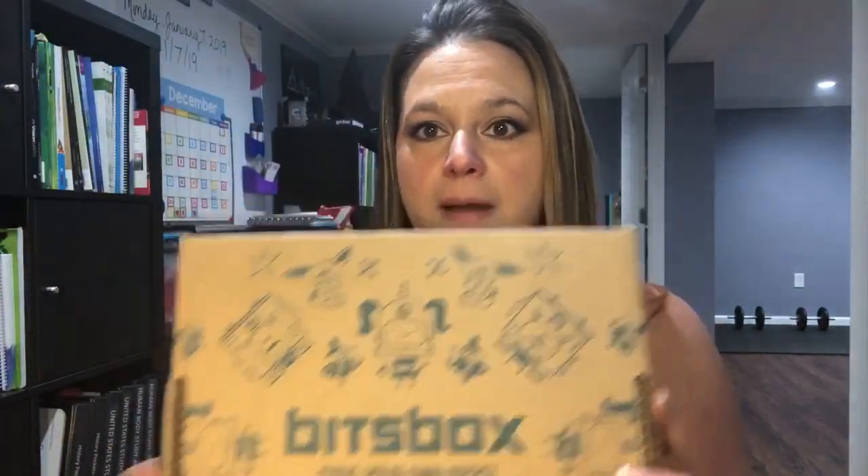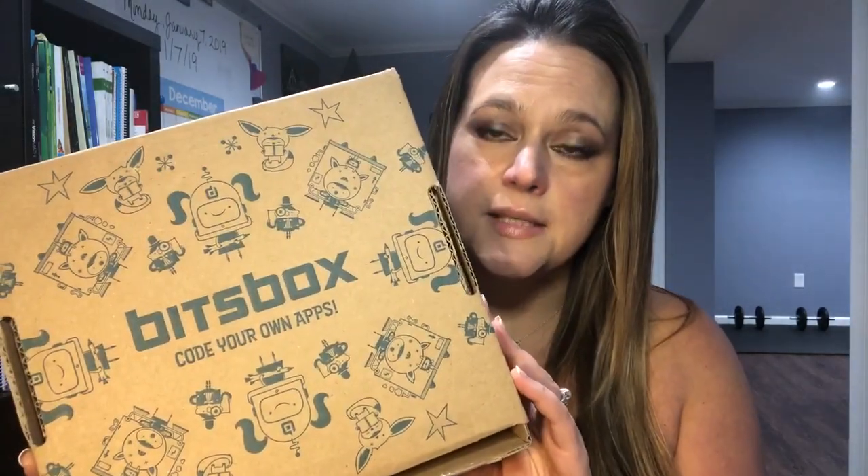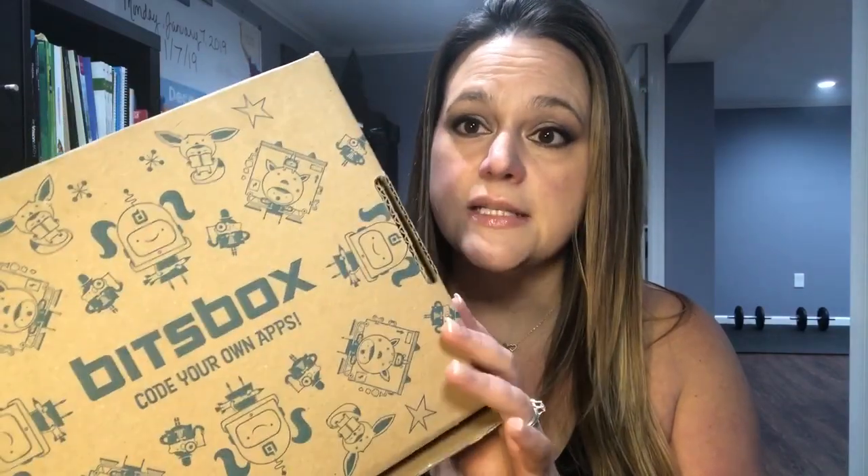What I'm introducing today is Bits Box — it's a coding subscription service. I mentioned in my previous video about problem solving how important I believe coding is. Bits Box is a subscription where they send you — I believe it's every month — new coding activities that kids can keep and use on their tablets. This box was so generous in sending this to me to try out, so let's get started.